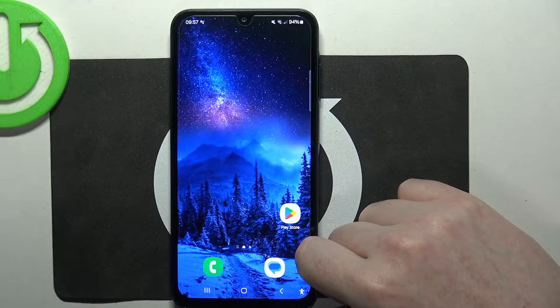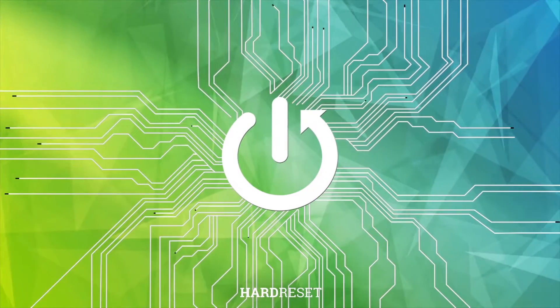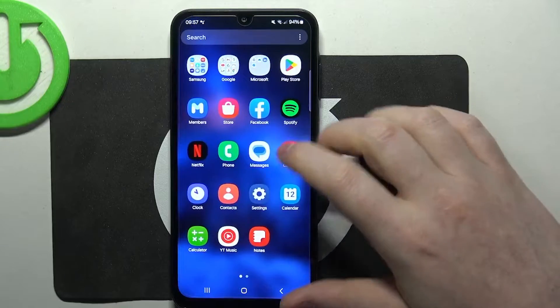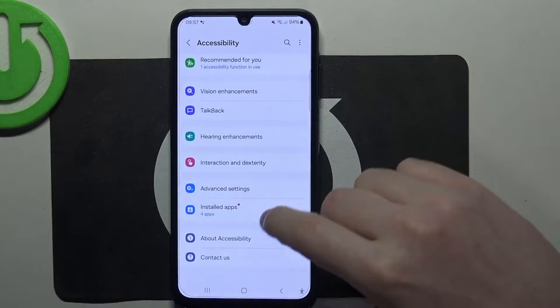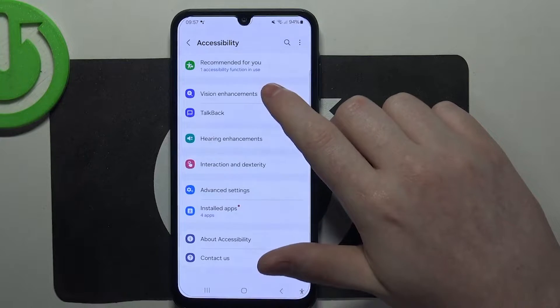Hello! In this video I want to show you how to set up a Samsung Galaxy A05s for a senior person. To do this, first we'll need to open our settings, then find accessibility at the bottom, enter it and go for vision enhancement.